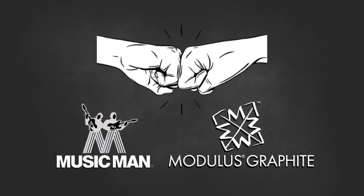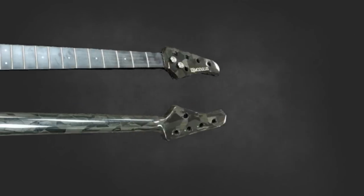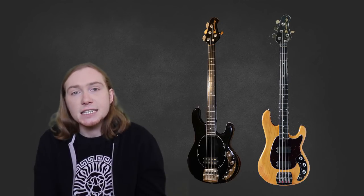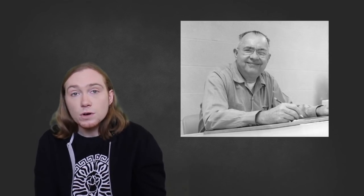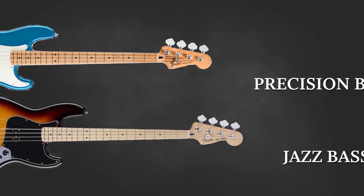Music Man had partnered with Modulus Graphite to produce two short-lived basses: the Cutlass I and the Cutlass II. These basses look like normal Music Man Stingrays but they actually have graphite necks installed. Modulus would have a hand in Flea's future basses, but we'll talk about that later. Around 600 of these basses were made; they never quite caught on as much as the Stingray and production ceased in the mid-80s. As of October 2016, Music Man had produced two new basses inspired by a modern rework of the Cutlass guitar, based on designs left incomplete by Leo Fender, who was owner of Music Man prior to Ernie Ball in 1984. As this guitar was a success, Music Man decided to bestow complementing bass versions upon us too.